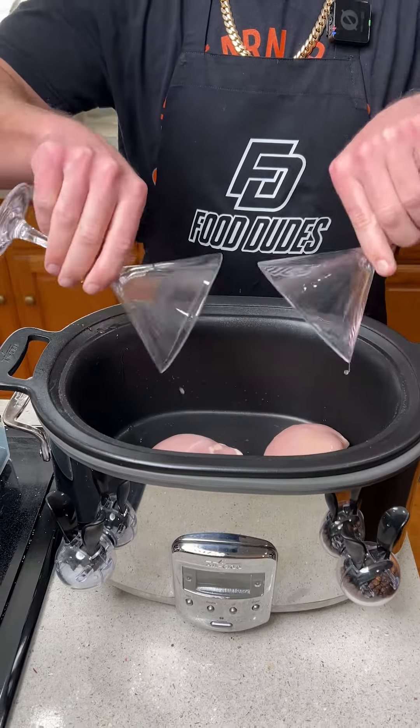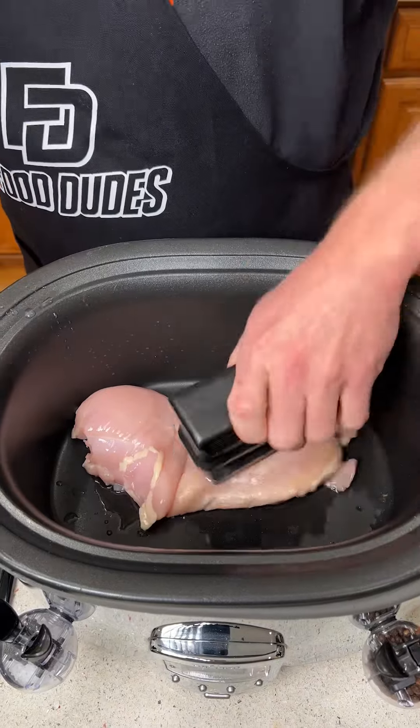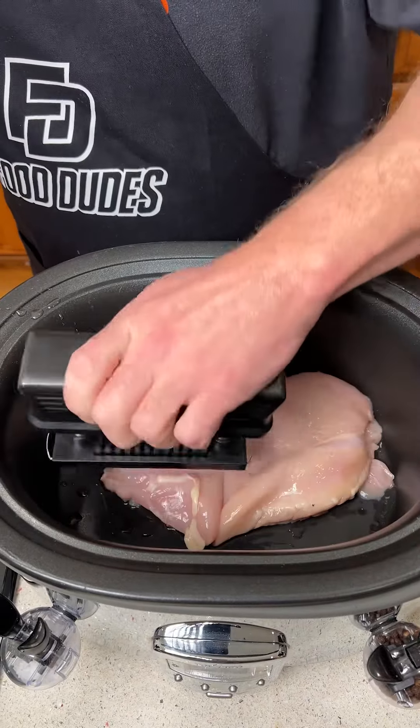I'm going to start by putting two chicken breasts into a crock pot. We've got our nice little meat tenderizer, so we're going to go ahead and give it a couple of tenderizes.